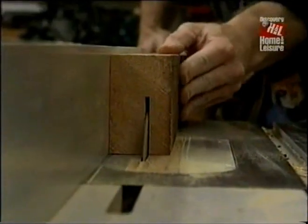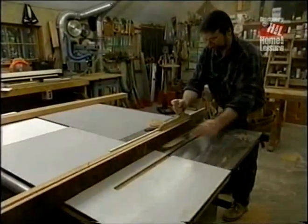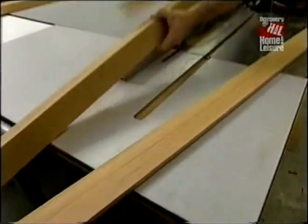With one face nice and flat, I now want to reduce the thickness. I want to end up with an inch and a sixteenth, so I'm going to rip it inch and an eighth, and then surface plane it the rest.